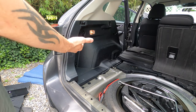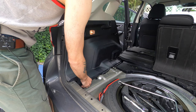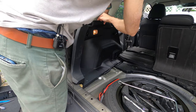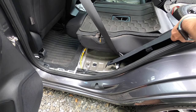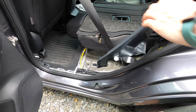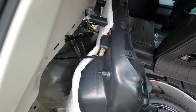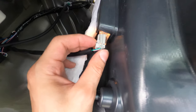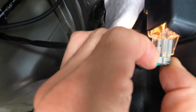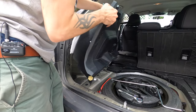With those out, we can now pop the panel off. It's just a matter of lifting it and pulling it out. One thing we have to remember to do is disconnect the light right here. There's a little clip — just push in and pull that out, and then your panel will slide out.